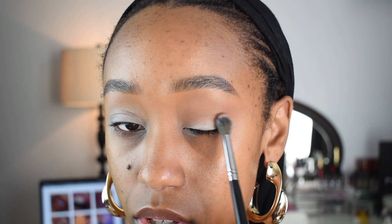I don't see how people wear colors this light. I'm going to use the shade Embark right here. This is really the shade I should have started with, honestly. And I'm going to sweep this into my crease as well.